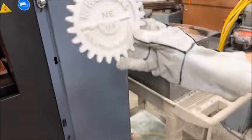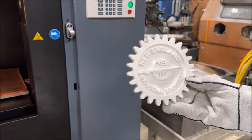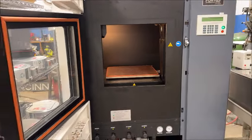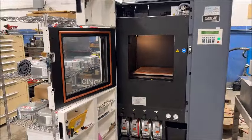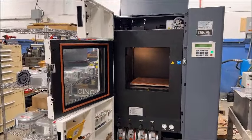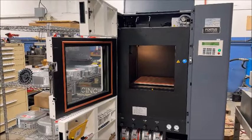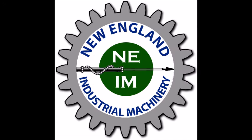Beautiful, voila — nice! So that's our Fortus 400 MC. If you have any questions or would like any other information, please feel free to reach out to us. We will be happy to help you. Thank you.